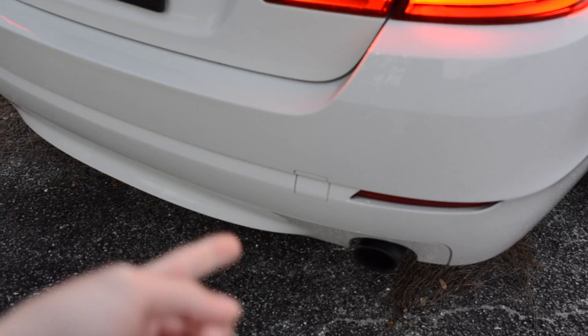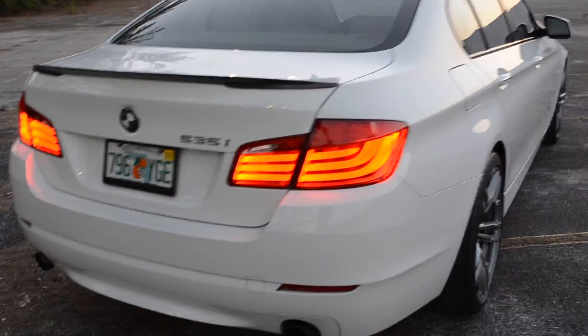I did get a diffuser for this car — it would be a black carbon fiber one. But this one doesn't come off because it's a 2011. Every other model after comes off and you can switch. And yes, if you didn't know, I like carbon fiber — that's probably why everything is carbon fiber on my car.